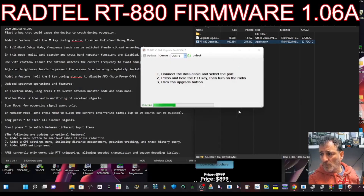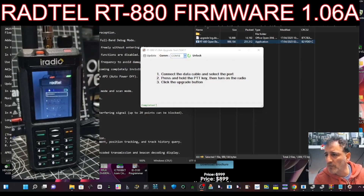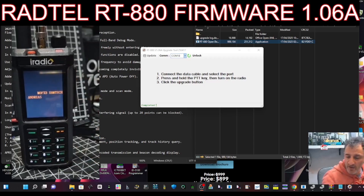It's going in. Quick reboot - everything looks fine. Let's have a closer look at the radio.